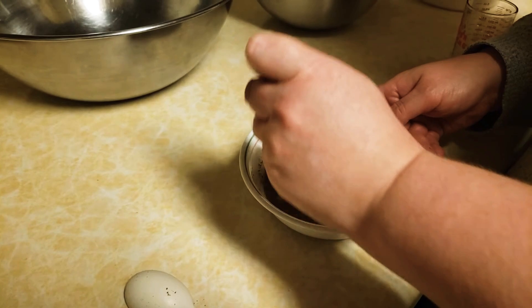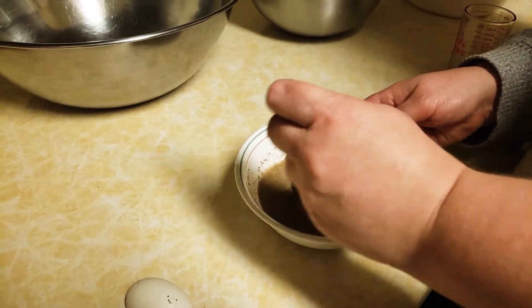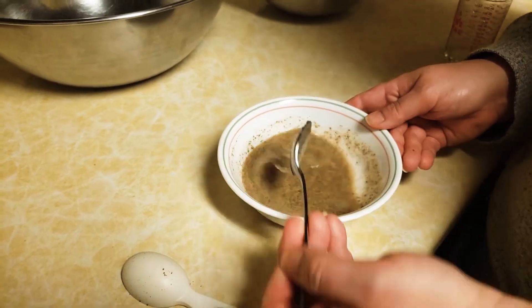If you need eggs, you can skip this step and use two whole eggs, preferably large eggs, in the recipe.